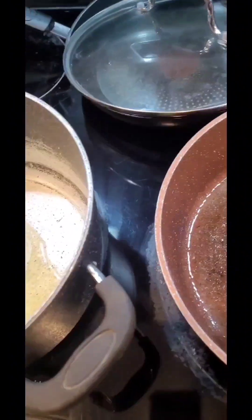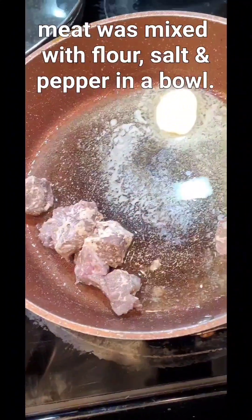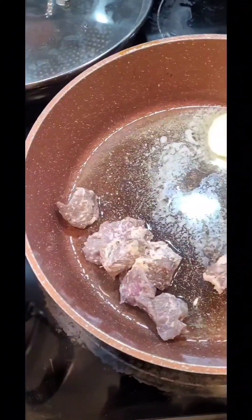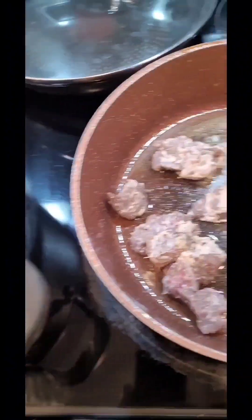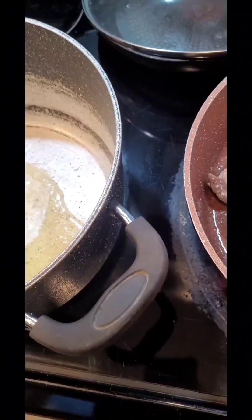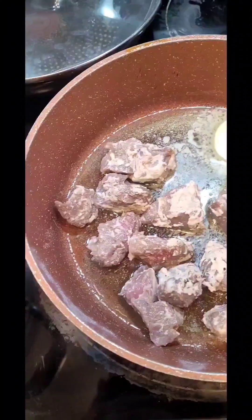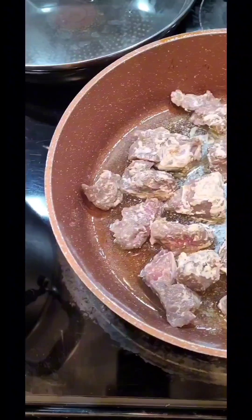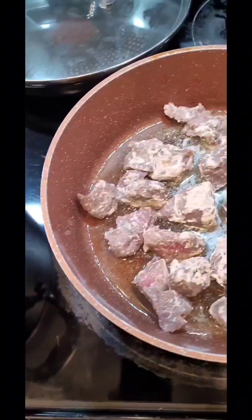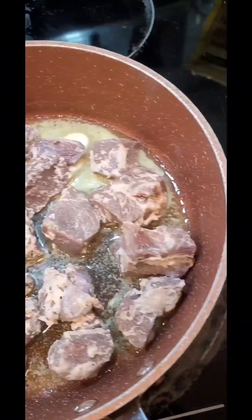Now that we've got the butter going, put in your moose meat inside the pan. You don't want to cram it in there — you want a bit of space in between, but it doesn't have to be too spacious either, just enough that everything can circulate and it cooks nicely. You just want to lightly fry this about five minutes per side, or three minutes per side depending on how it cooks on your stove, until it's nice and golden.